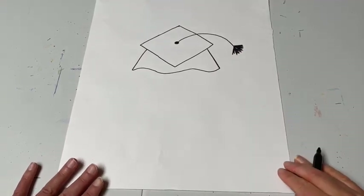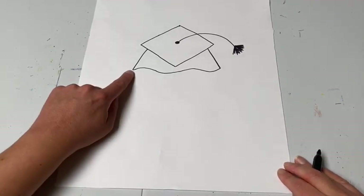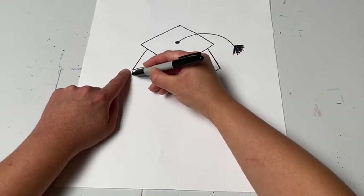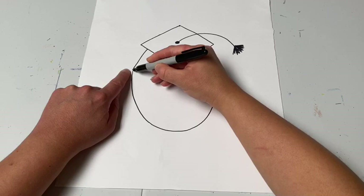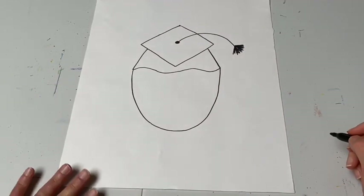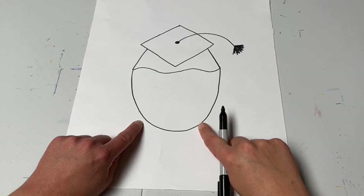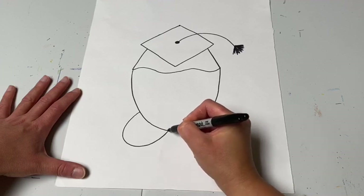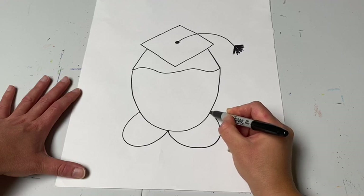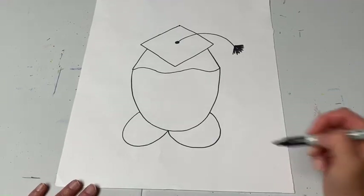Now that the graduation cap is done, start making the shape of your head. Go right where the end of the hat is and make a curved U shape that goes down and over to the other side of the hat — make sure they touch so the hat sits on top of your head. Then go underneath and make the collar, which is the top part of the graduation gown. Make one U that comes up and another U that comes back around. We don't have to draw our neck because the gown collar will cover it.